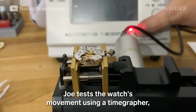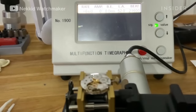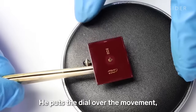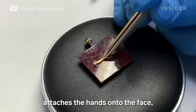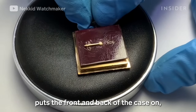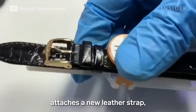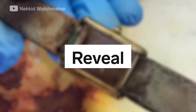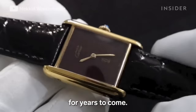Joe tests the watch's movement using a time grapher, which measures the ticks of the watch to calibrate it. He puts the dial over the movement, attaches the hands onto the face, puts the front and back of the case on, attaches a new leather strap, and the watch is complete and ready to be worn for years to come.